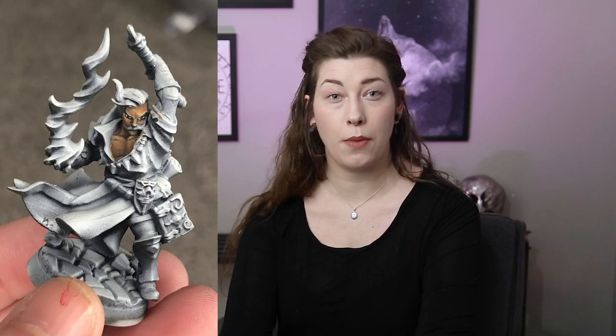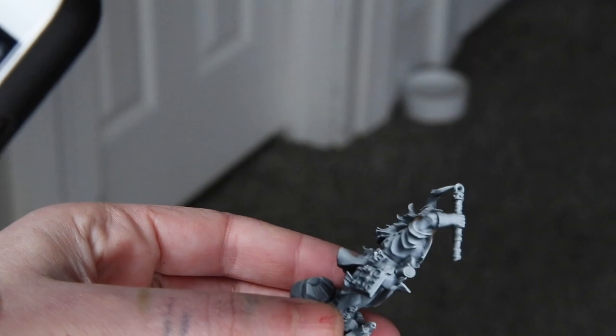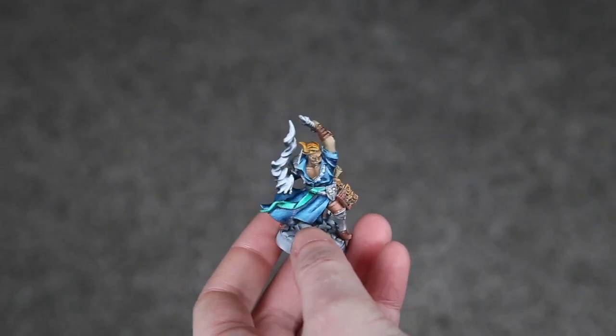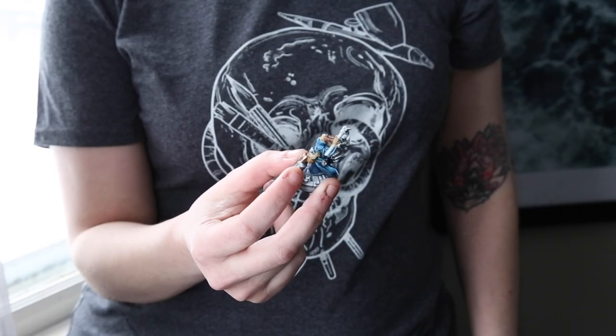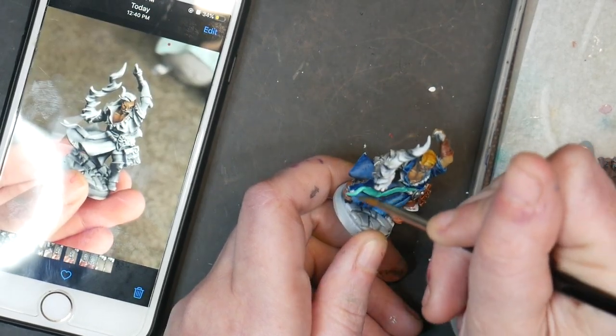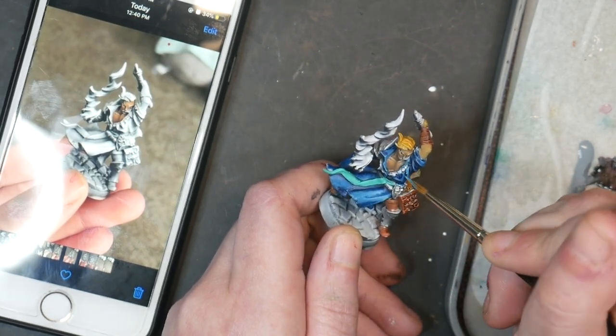From here you have two options. If you are a beginner, I recommend taking a photograph of your zenithal highlighted model. Take your model and photograph them in a very neutral lighting setup so that the light isn't affecting the highlights and shadows of your miniature. A neutral lighting setup means that your miniature will be softly and evenly lit from all angles. Photographing your miniature in front of a window on an overcast day will probably be the easiest way to achieve this soft and even light. Once you apply your base coat covering your zenithal highlights, you'll be able to have a map that you can follow to know where to place your deeper darks and brighter highlights.